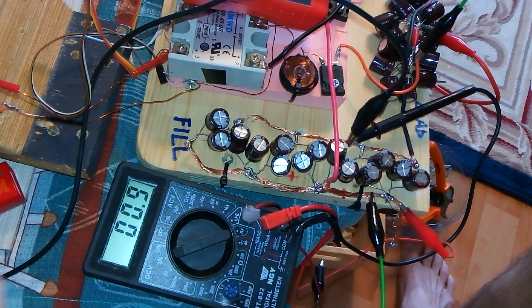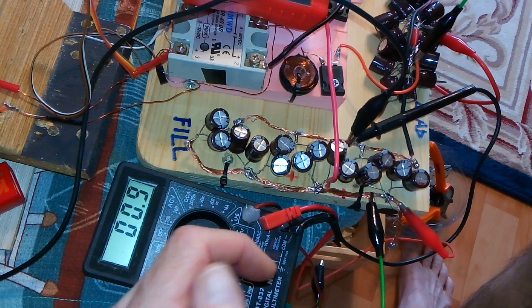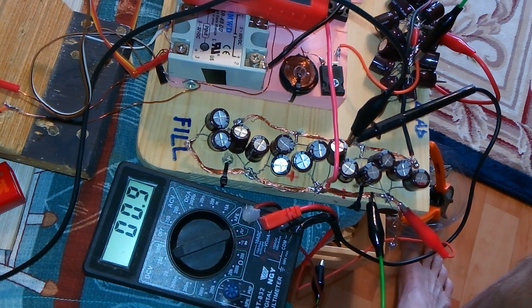What I've done now is disconnected the generator coils — they're doing nothing — and I'm just going to test the flyback.